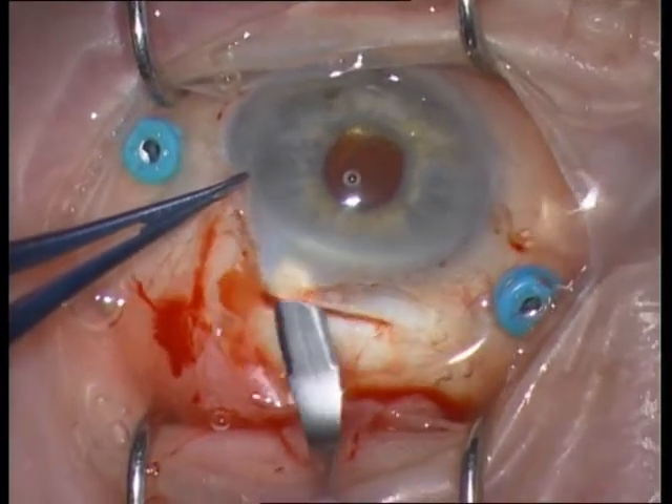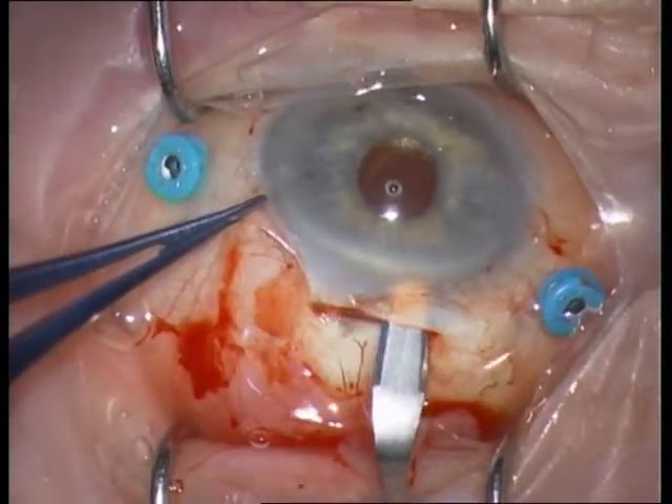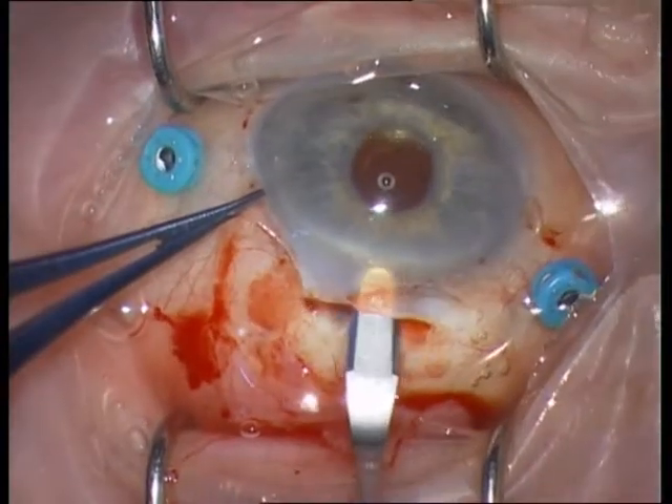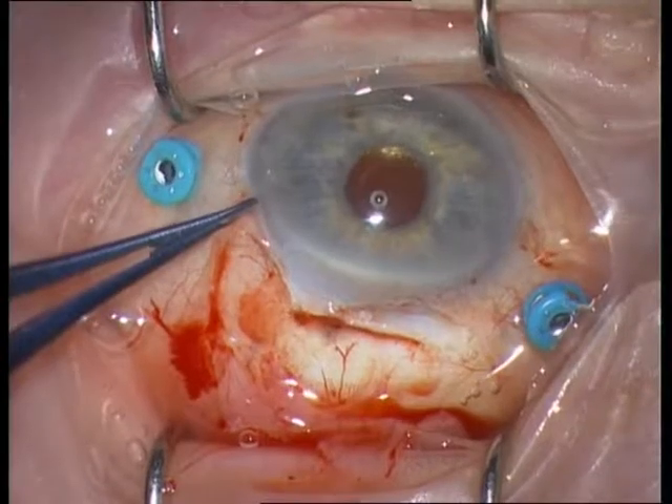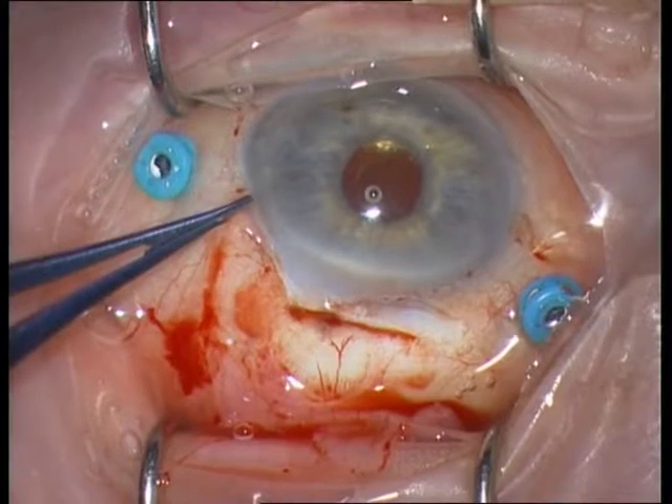This dissection is an important step. This is the perfect depth — you can see the knife shining through the tissue.